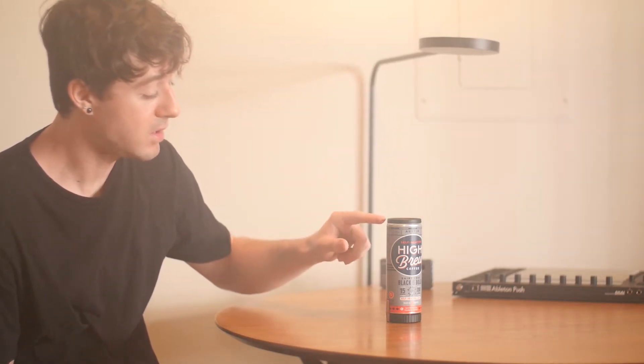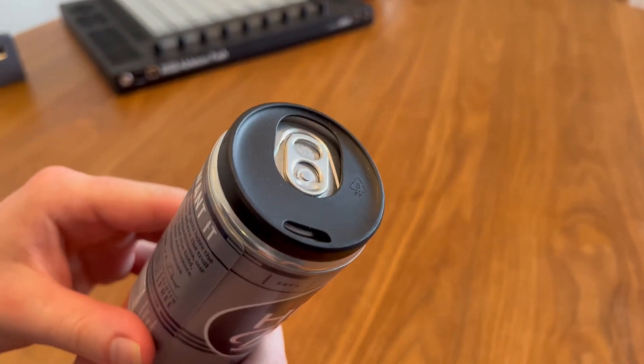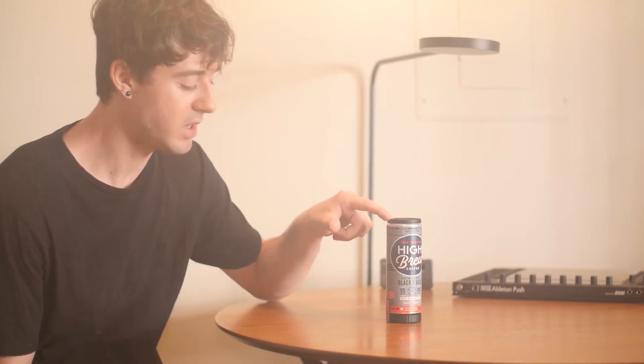The way that this works is there is your typical aluminum can of cold brew. On the top is a little bit of a plastic guard with a hole for drinking and a larger hole for opening the can.